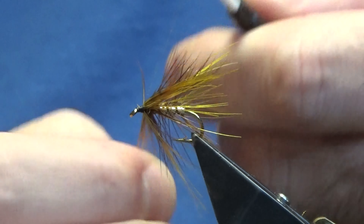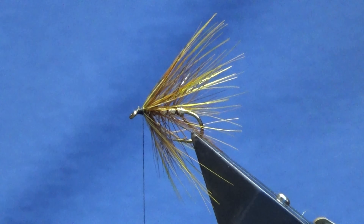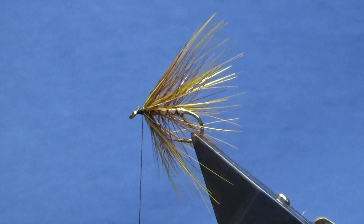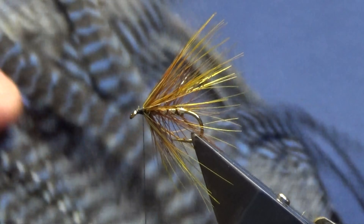Just want to come in and open the rump feather out just to let you see the fly — pretty little fly, these wee crippler patterns. You can take any of the traditional patterns and turn them into these wee flies. Now for the next hackle: this is a Mets Grade 2. Let me get it out of the drawer.